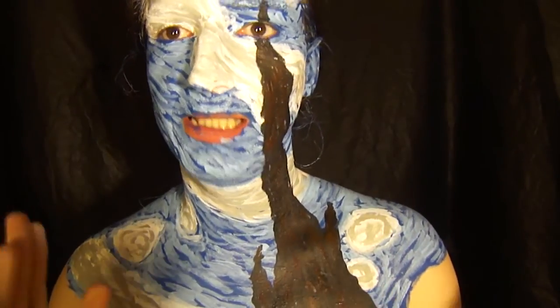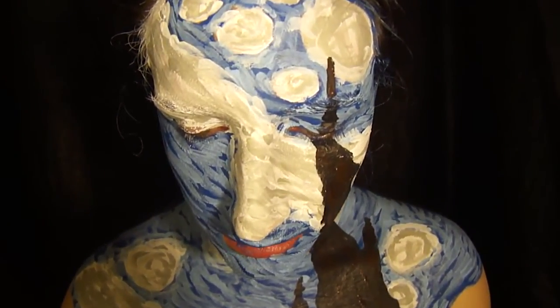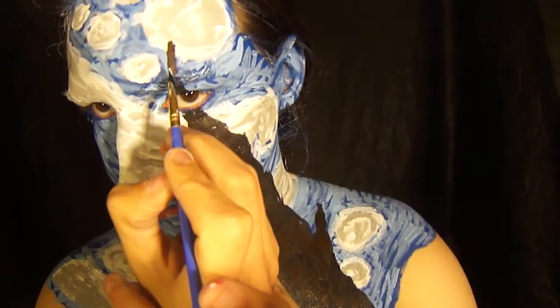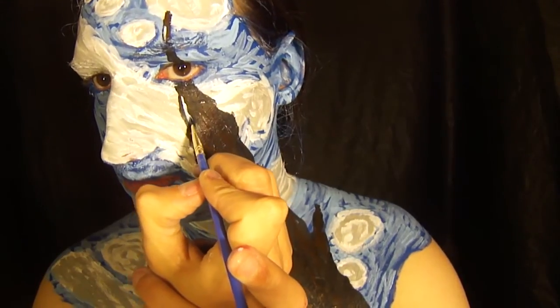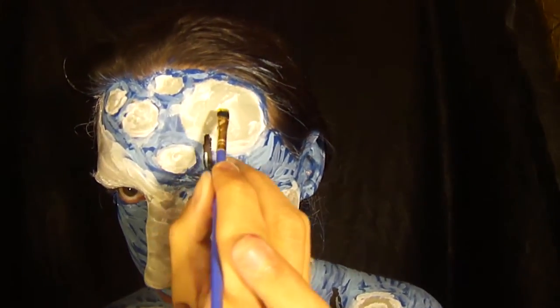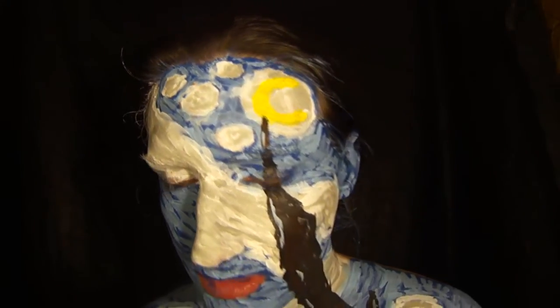After you get the brown done, go in with a light blue and white mix and do a little bit of highlight on the tree — not much, just a little bit. Use a fine detailed brush so that you don't get too much highlight. Then take a yellow body paint and paint in the moon — just make a C shape to fill in some of the circles with the yellow.